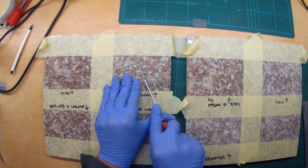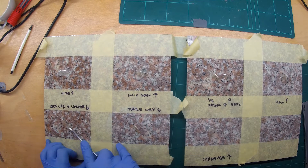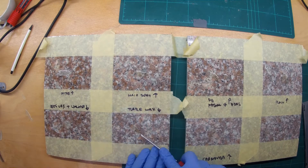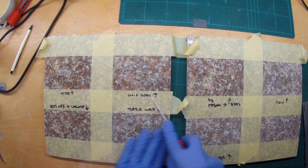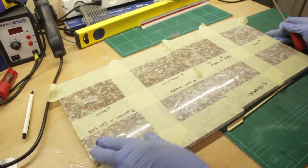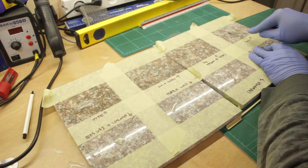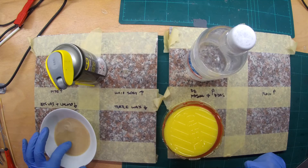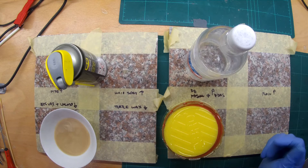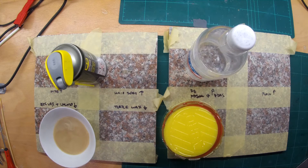It turns out the hair spray did not make a good mold release — it was just as hard to remove as a plain granite surface. In order of performance, the PTFE was the best coating, followed by the silicone oil, then the car wax with carnauba, and surprisingly my own mix of beeswax and walnut oil.